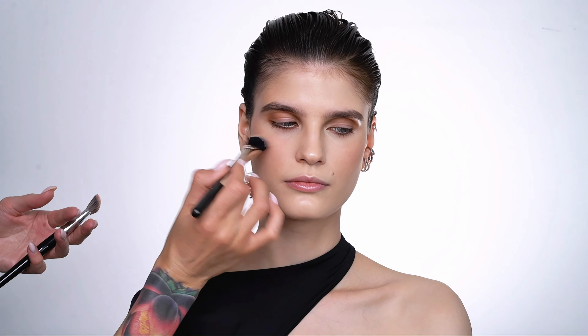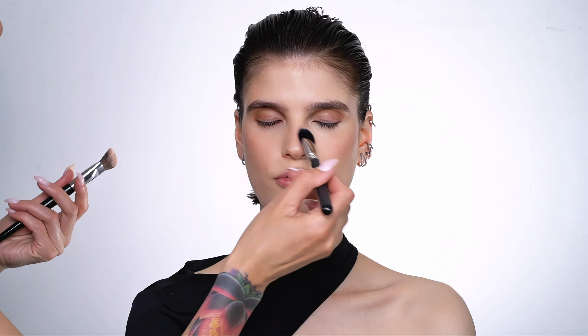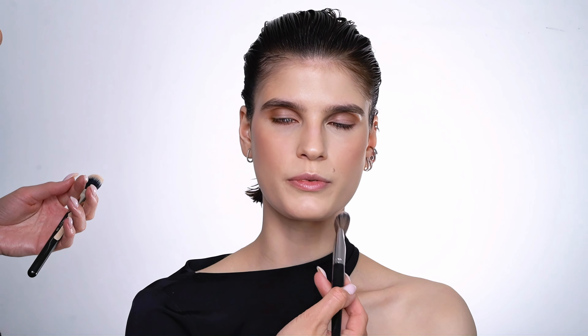For the blusher I'm using Charlotte Tilbury's Pillow Talk, applying it all over the highest points of the cheeks and also blending it over the contouring. As I mentioned, in the 90s we didn't contour much but blush was used generously. The way I like to apply blush is placing it with one brush and then going over with another to blend it into the skin — sometimes I use a wet beauty blender instead, but today I chose my brushes. All brushes used in this tutorial are also listed in the description box below.